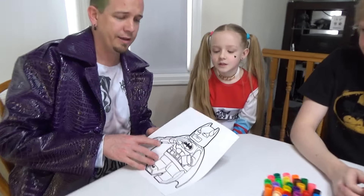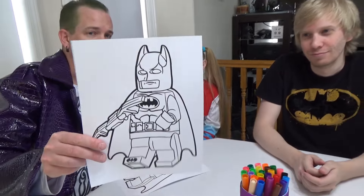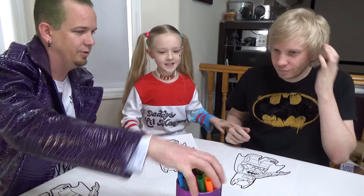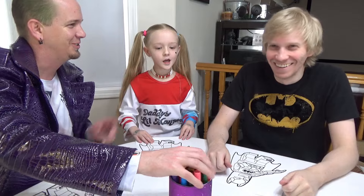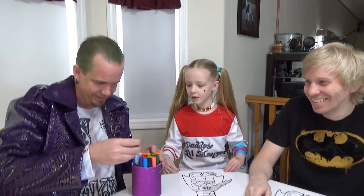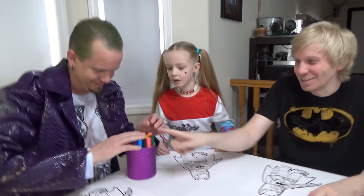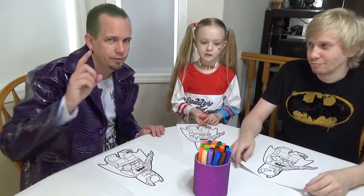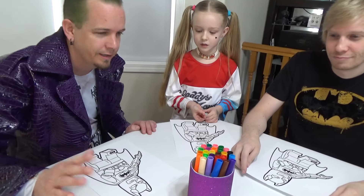Next up we have Batman. Okay, who's ready? There's a black marker in here and he knows which one it is. Which one is it? It's on the ground. Alright, we switched the black so no one knows where it's at. Three markers — ready, go.